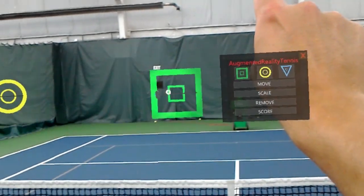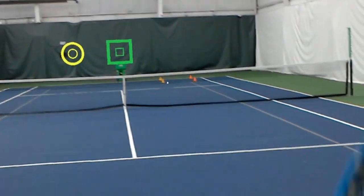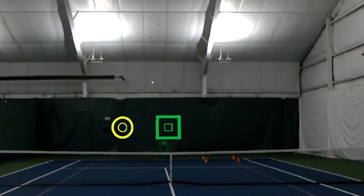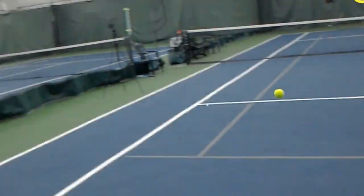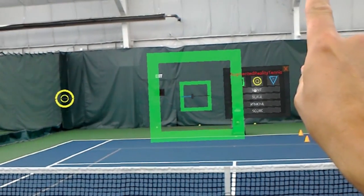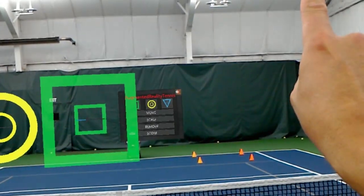We're going to enlarge the targets and close the window down. We've placed two targets: one target is relatively down the middle — a neutral ball — and the circle is a wider ball, which will be a wider backhand, still targeting the backhand corner. The neutral ball hits right down the middle into the green square — perfect. The wide ball is a little too far to the left, so we're going to adjust the circle over to the right-hand side, shrink it down, move the target over, increase the size again, and then close the menu.